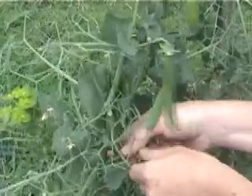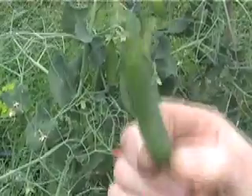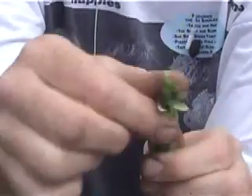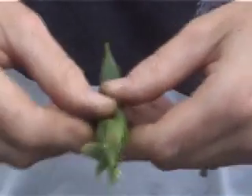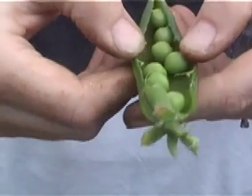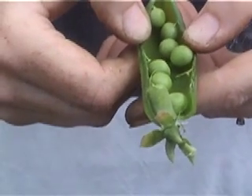So, this one is full of peas, and so is this one. Let's pick this one here — you just pull it off, you have to be quite rough. Then we'll open this one. When you go to open them, you just pop the top and then it should open nice and easily. And we just go along here, just open it apart like this. Oh, look at those! Aren't they lovely?